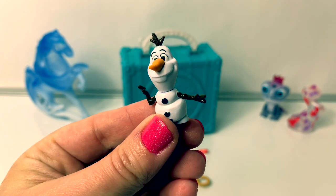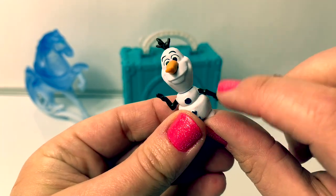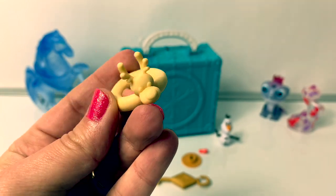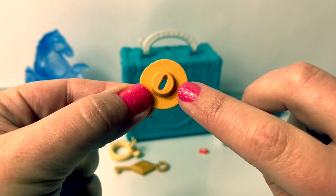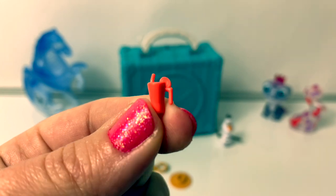Here is Olaf. He has his little carrot nose and his little squishy arms. He's so adorable. Olaf comes with a little inner tube and it looks like it's Sven. Here's the Pop Adventures key, Olaf's little hat, and it has a little space for the top of his hair. And Olaf also has a little drink.